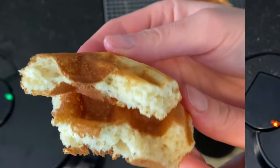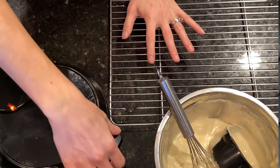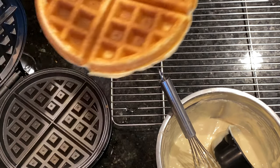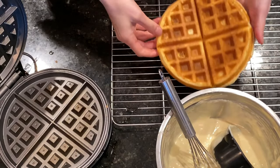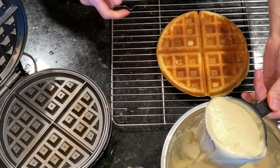This recipe makes 4 yummy waffles. The best thing about these waffles is that if you don't eat them right away, you can freeze them and reheat them whenever you want. They are best reheated in a toaster or in the oven.